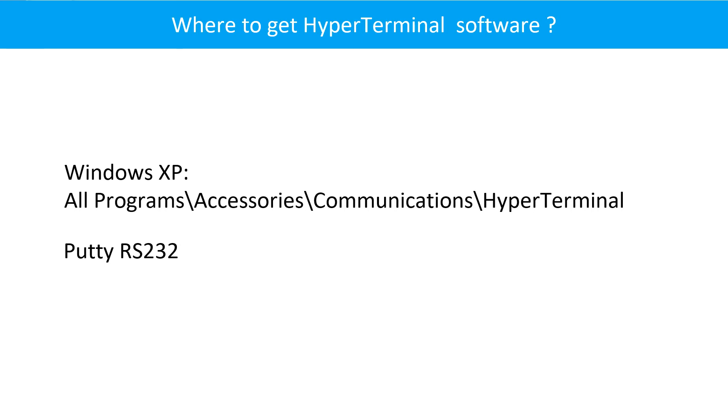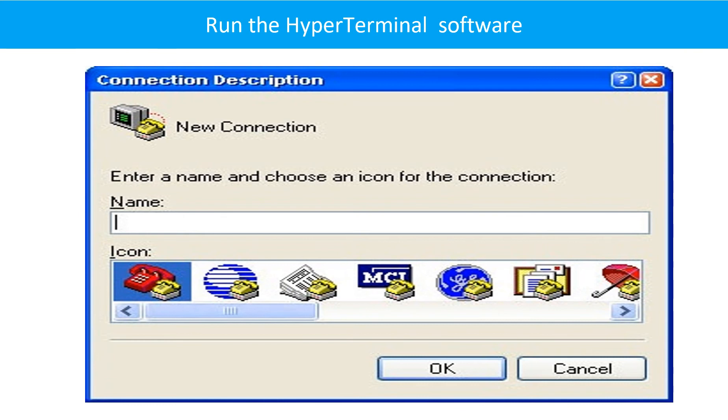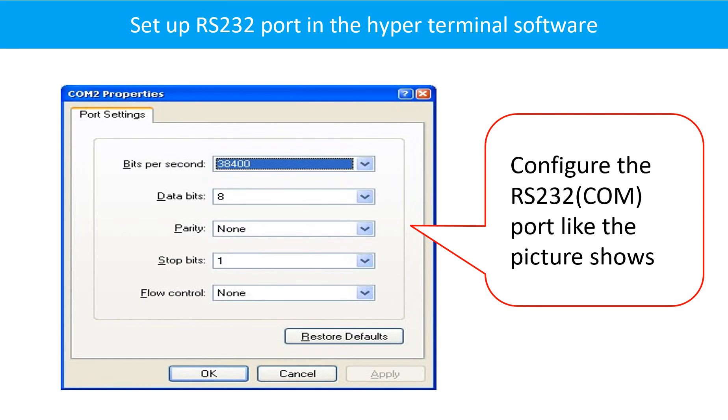There are a lot of hyperterminal software options available. For this demo case, we use the hyperterminal software from Windows XP. This picture shows the location of hyperterminal software in Windows XP. This is the screenshot of the hyperterminal software — it may be different from your computer. This picture shows how to select the formula fix kit port and how to set up the RS232 port in the hyperterminal software.